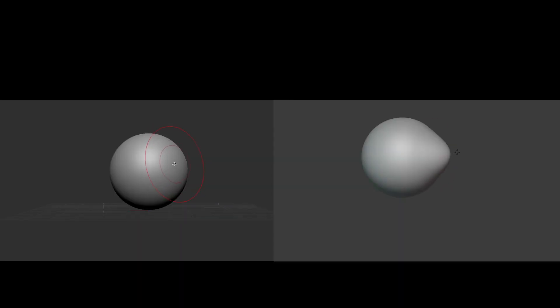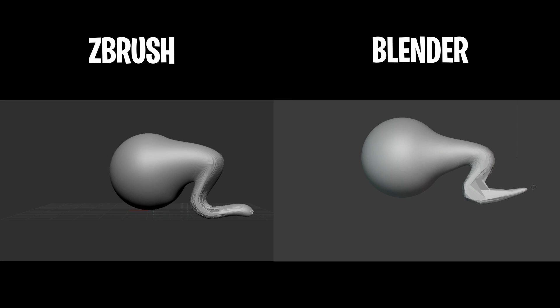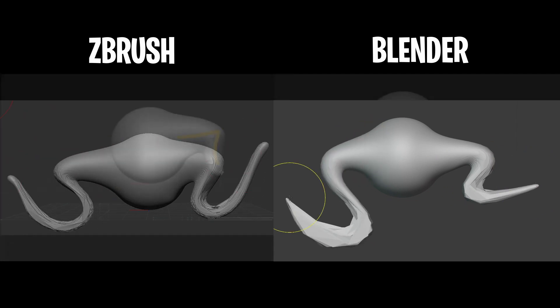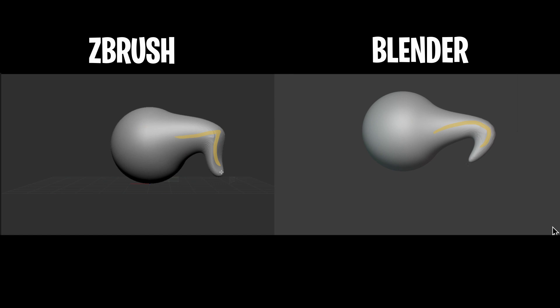Pay attention to the tip. Look what we have here. So inside ZBrush, it's interesting because when I start on the right, I pull it out, and then when I head back towards the sphere, it kind of flattens in on itself and squishes a little bit. But notice the very tip where it's pointing — it's still pointing in the direction that I started, towards the right, and that changed the shape of this tentacle.